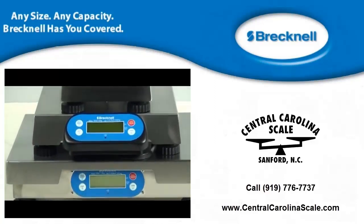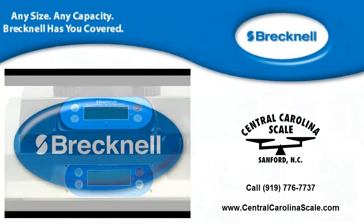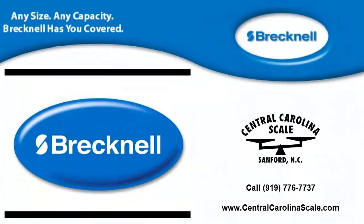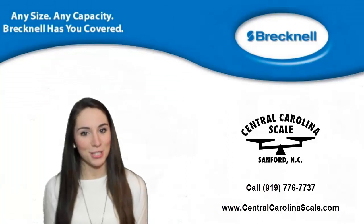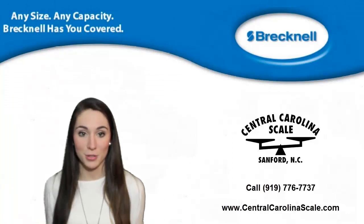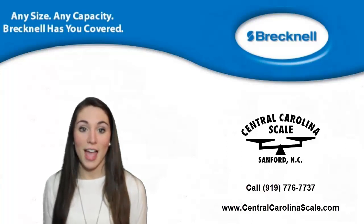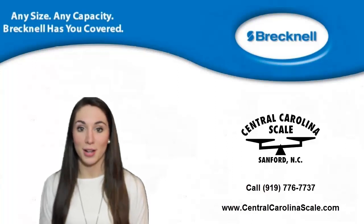To get more information, contact your local authorized Brecknell distributor today. Thanks so much for watching. If you have any questions or would like a price quote, please give us a call at 919-776-7737. And don't forget to subscribe to our YouTube channel.